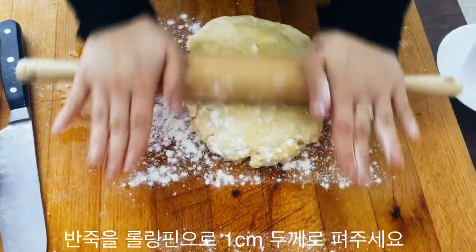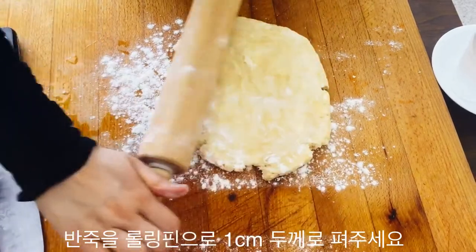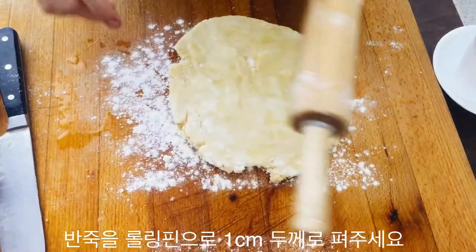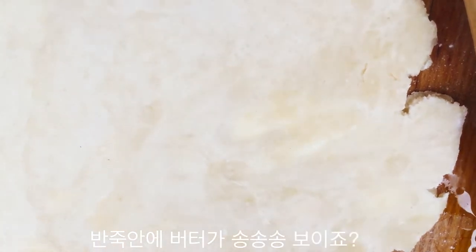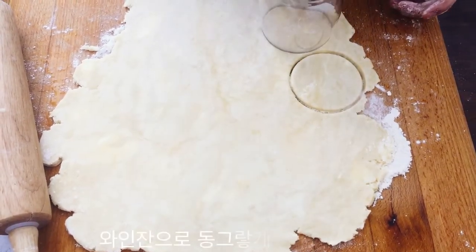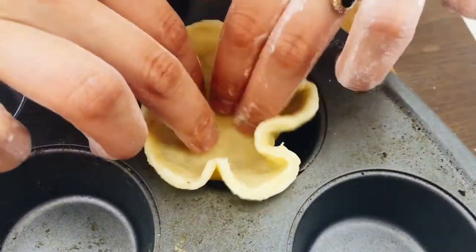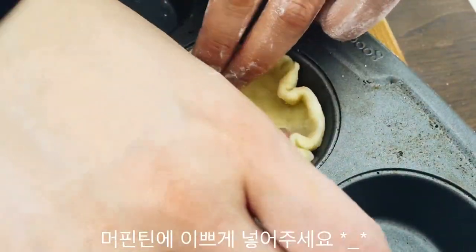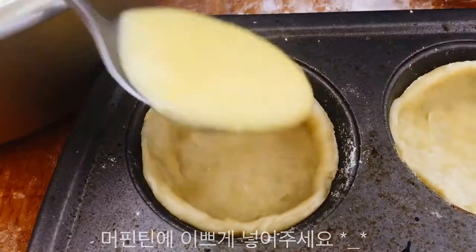Roll out the dough with some flour on top and on the rolling pin, to about a centimeter thick. As you can see, there are a lot of butter chunks showing through, which is a good sign. Take a wine glass or anything you have to cut out circles, then place these circles in your muffin tin and work them around until they look like little tart shapes.